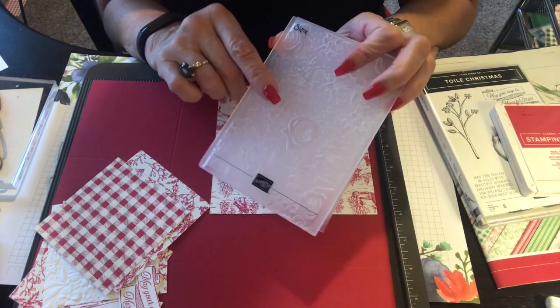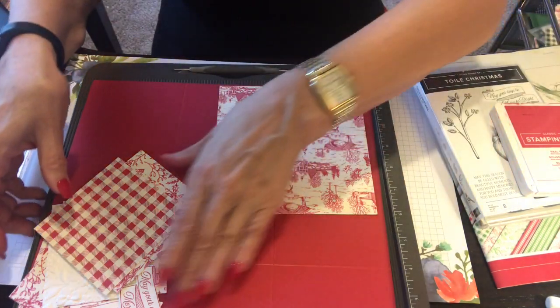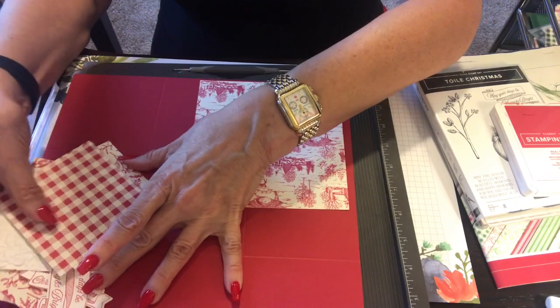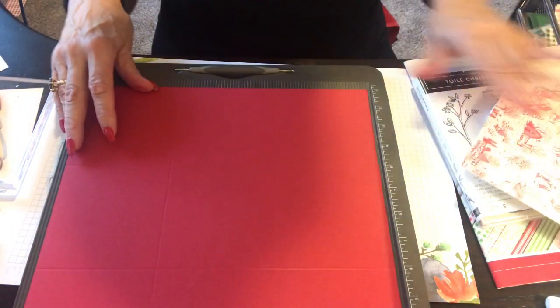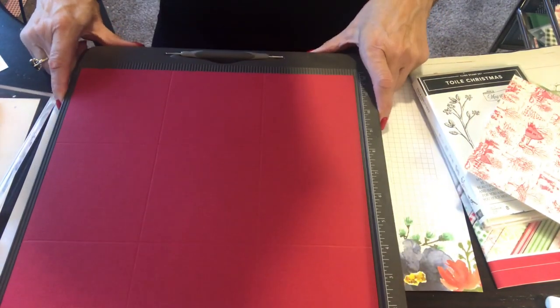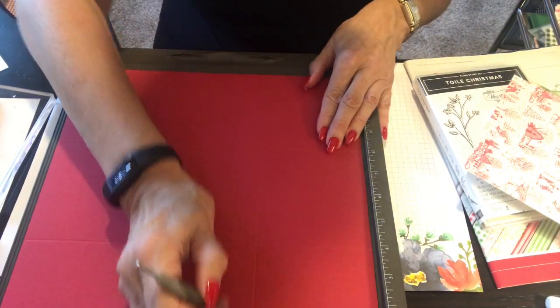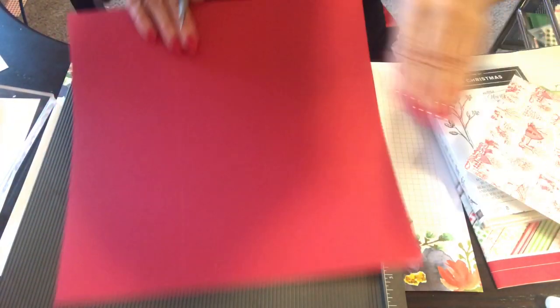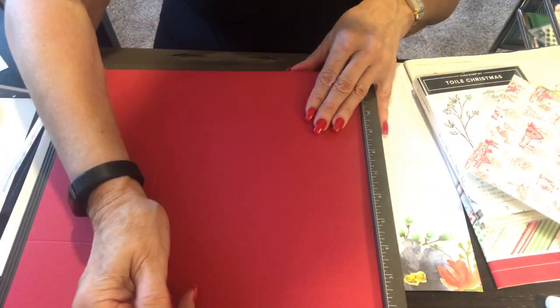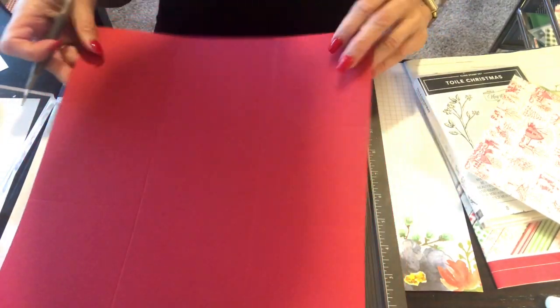We're also using the Country Floral embossing folder. For the lid, we're starting with a 12 by 12 cardstock — you need a nice big piece for a nice big box. The first thing we're going to do is go down four inches, turn it, go down four again, turn it, go down four again, and one more four. You should have nine boxes when done.